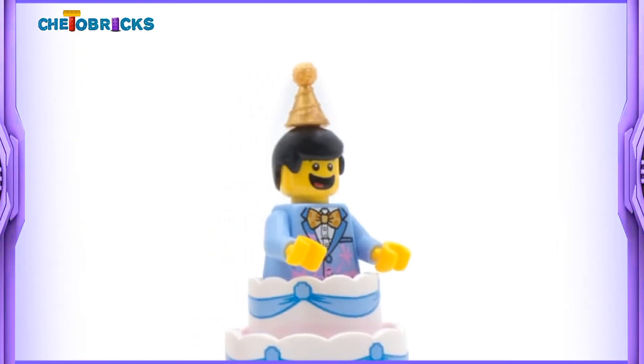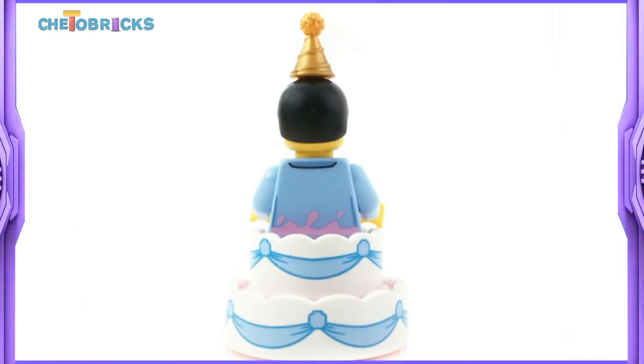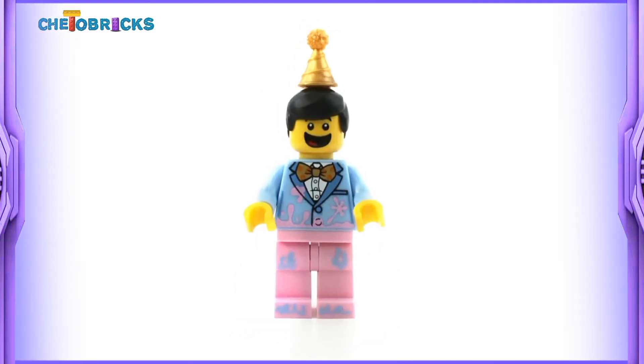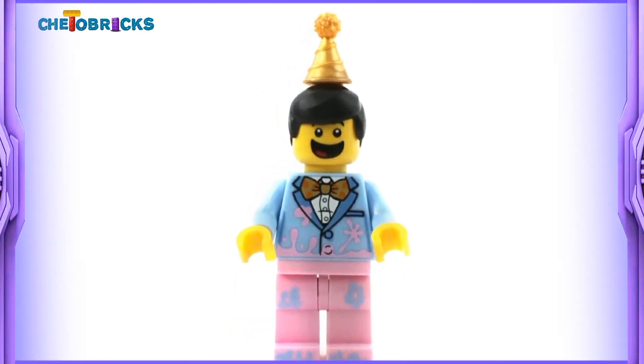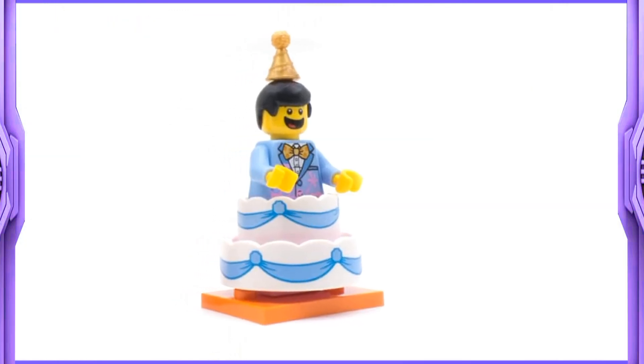Overall this is the happiest looking minifigure in this series. I love how cute this one is. This cake piece is very useful if you want to make some birthday or holiday setups. That is it about this one guys. Stay tuned because more series 18 reviews are coming soon. Bye bye.